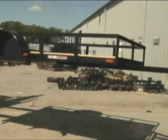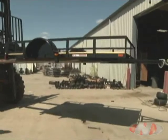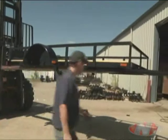To attach the axles, the trailer must be elevated for easy access to the underside. The parts supplied with the trailer should be laid out and ready for easy access.